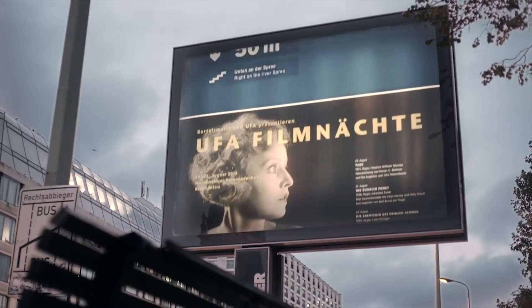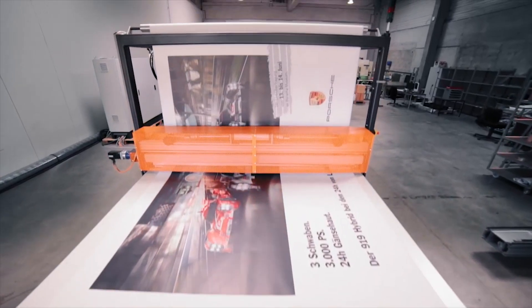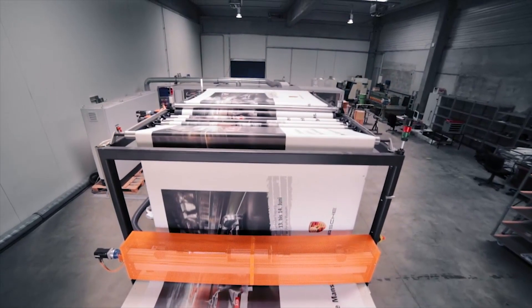Elholt is a market leader for outdoor advertising printing in Germany. We produce nine square meter big posters in one piece.